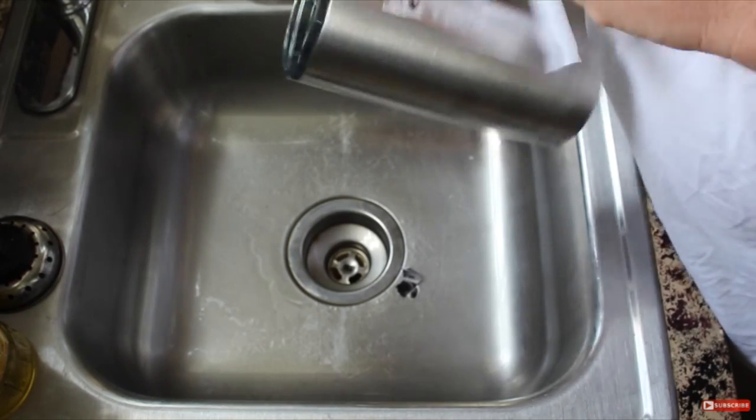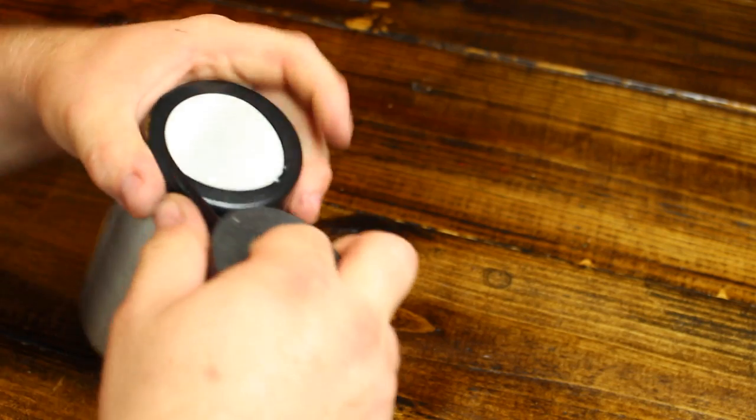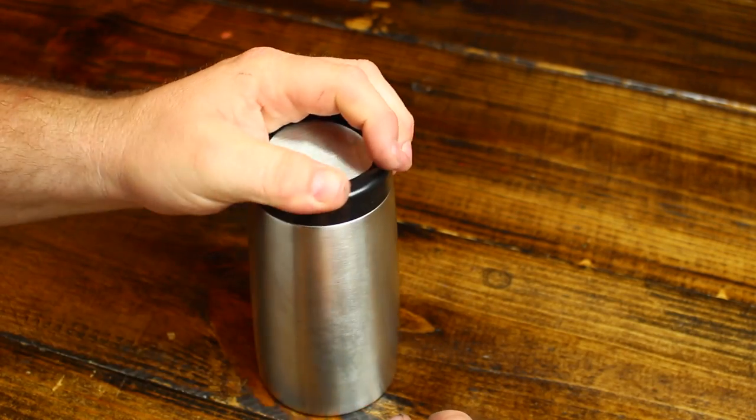To get started, I'll remove these labels and I'll give the cups a good wash with Dawn. On my cups, I like a stainless look across the bottom, so I use electrical tape to wrap the bottom of the cup.